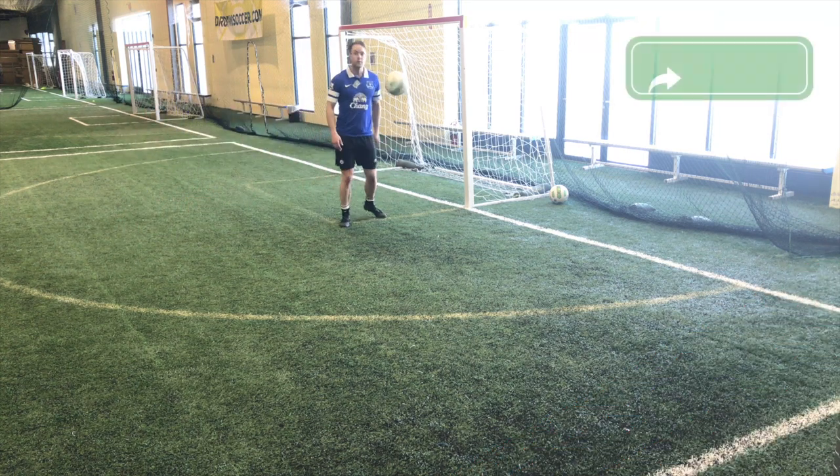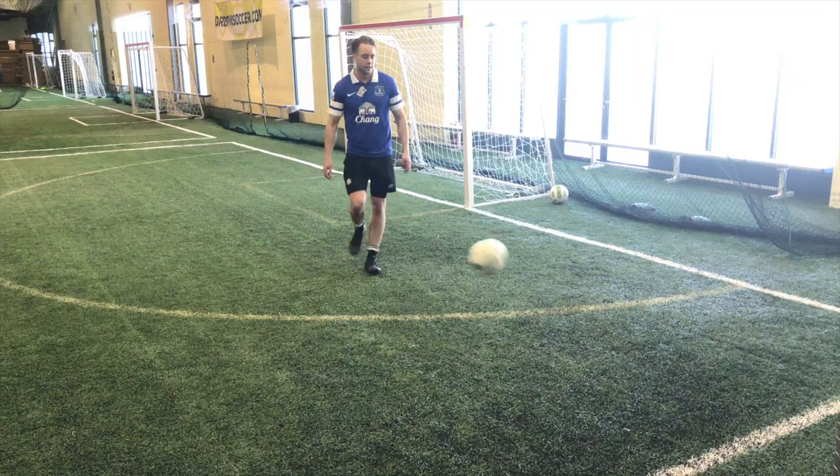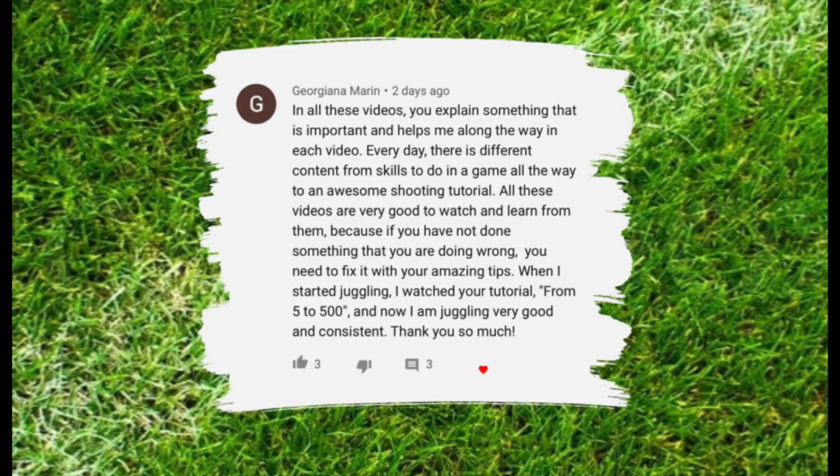Those are some soccer passing drills you can do by yourself. This is the featured subscriber for this video. If you'd like to be featured in future videos, hit the like button, drop a comment below, and let me know how this content has helped you improve as a player.